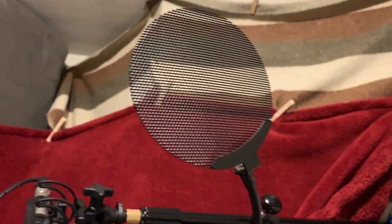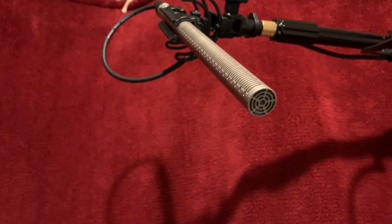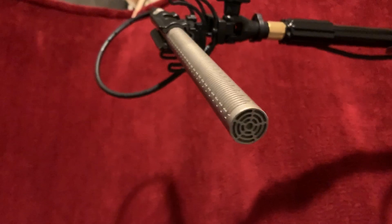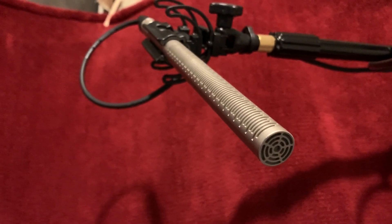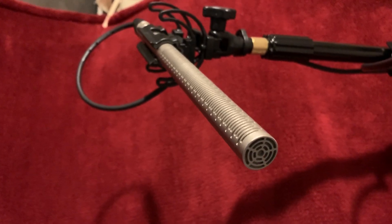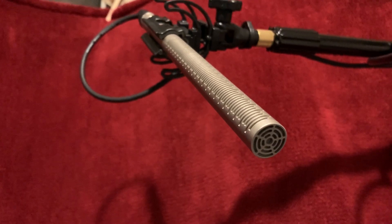This is my Stedman metal pop filter — I don't have it on right now because I'm doing this YouTube video. But this is my Rode NTG3. It's served me well, but I am thinking of upgrading either to the Sennheiser MKH 416 or the Neumann TLM 103.